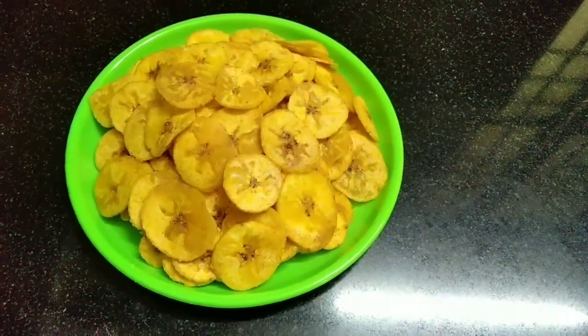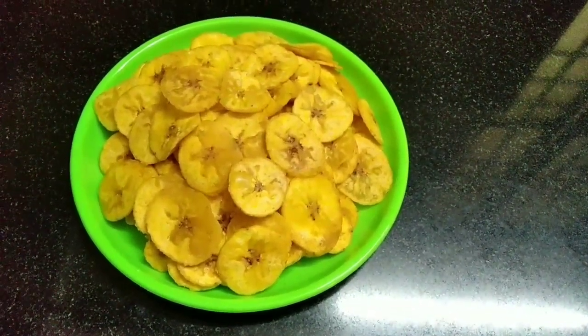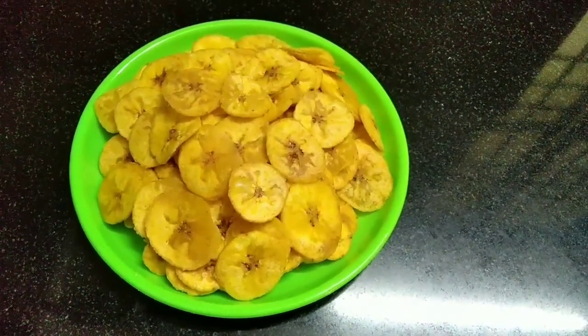Hi friends! Welcome to my channel! I'm thinking that banana chips is so good. I'll cook you a bit like this.